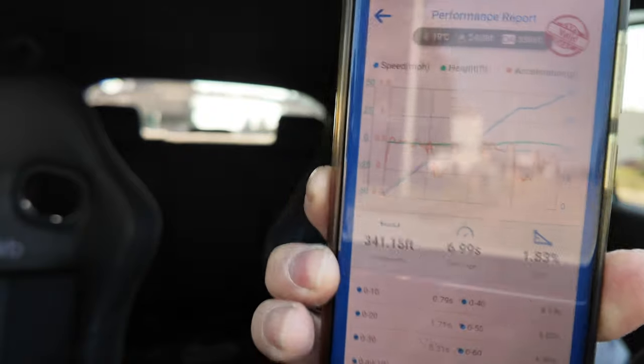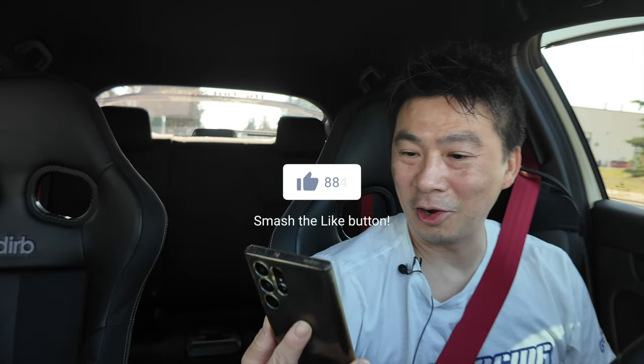There we go. Not bad — let's see the numbers. Quarter mile. Let's pull it up. Any guesses? 0-60 in 6.99. That's pretty slow. Okay, let's turn around and let's do it with the launch control.